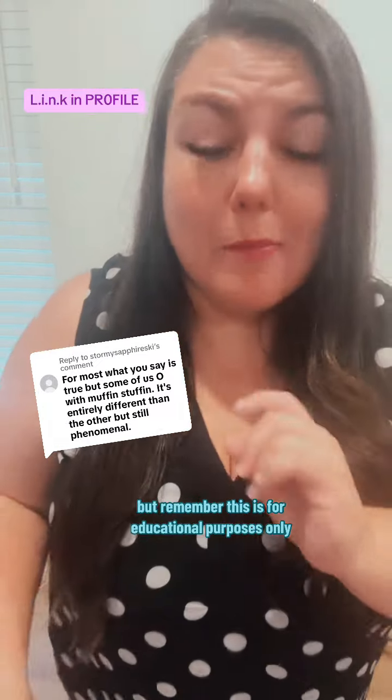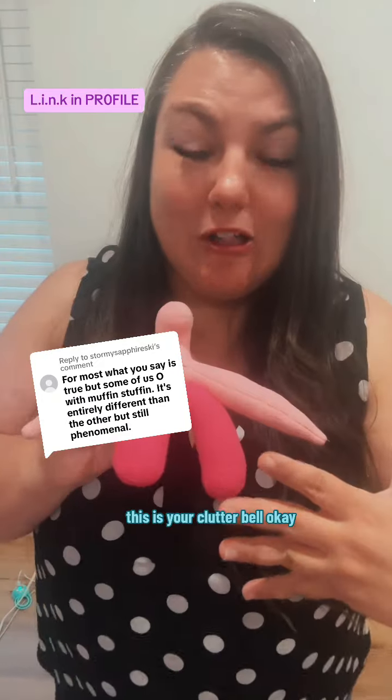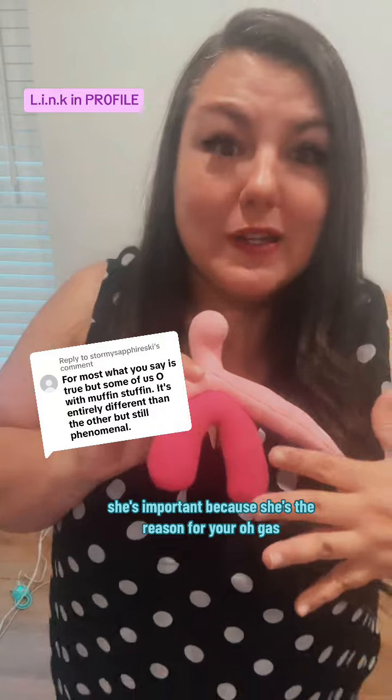So I'm going to spill the tea, but remember, this is for educational purposes only. This is your clitoral complex — she's important because she's the reason for your orgasms.